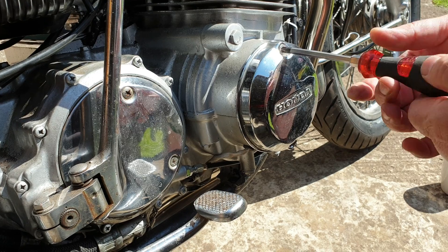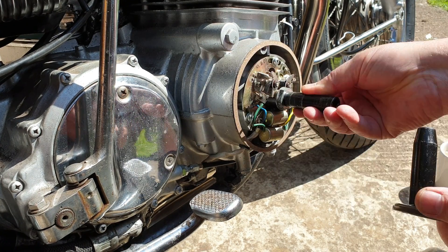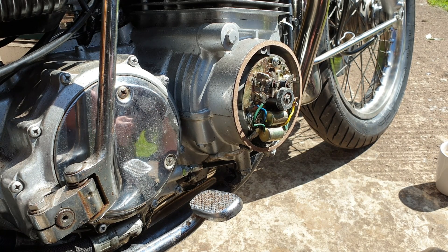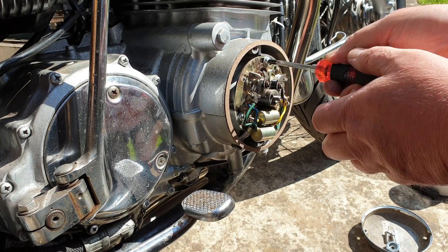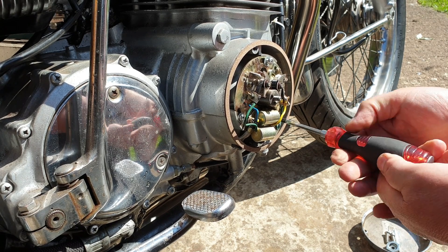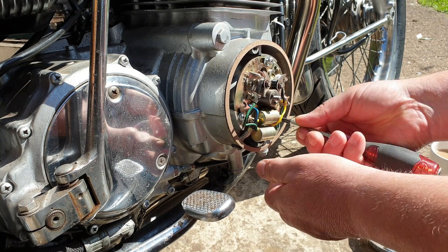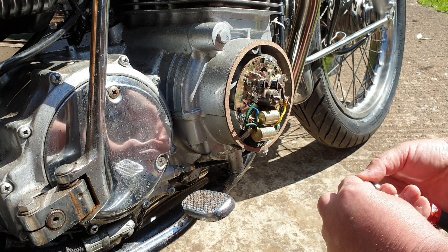This is another quick video, really just to clean the advanced retard mechanism on the bike. I'd spent some time setting the points to the correct gap and making sure the timing was right, and I hadn't even thought about looking at the advance retard mechanism. What it does is it actually moves the spark forward as the engine speeds up, so that the fuel and air are burning at the most appropriate time to give the most power. These can get a bit sticky over time, especially if a bike's been stood.